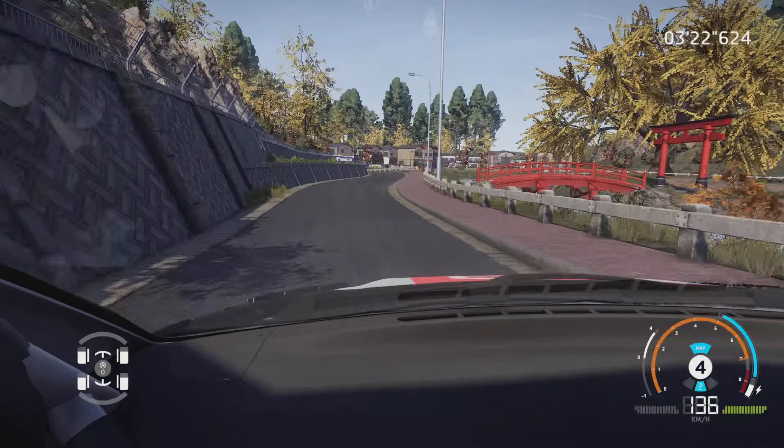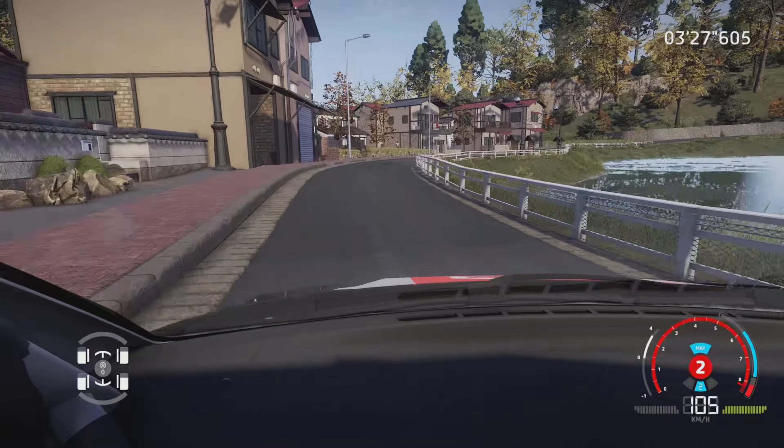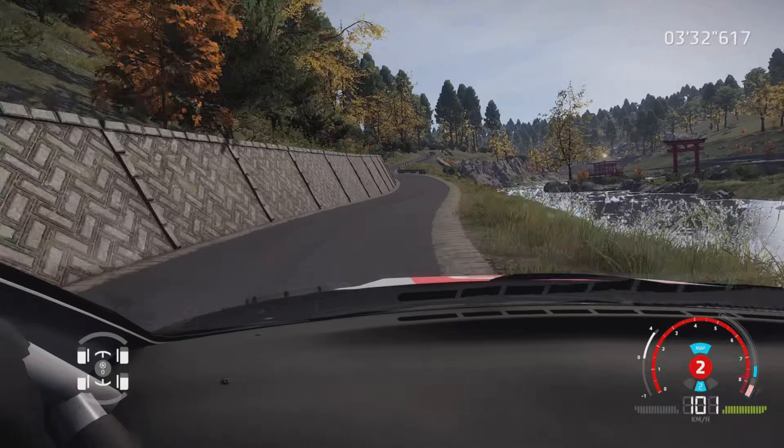Enfilade rapide, 70 mètres. Attention, frein, gauche 3, court, étroit, serre à gauche, dans droite 4, ferme, très long, et droite 5, petite corde, dans gauche à fond, dans droite à fond, bosser.